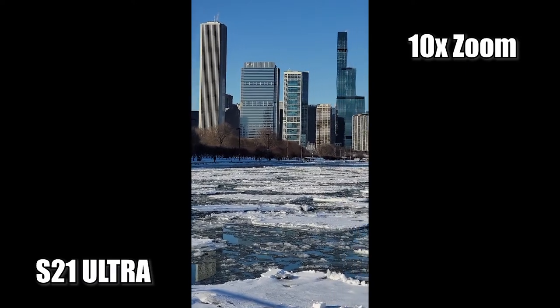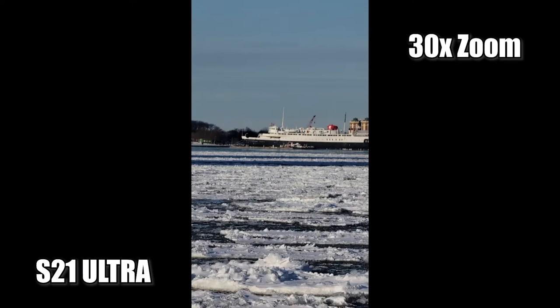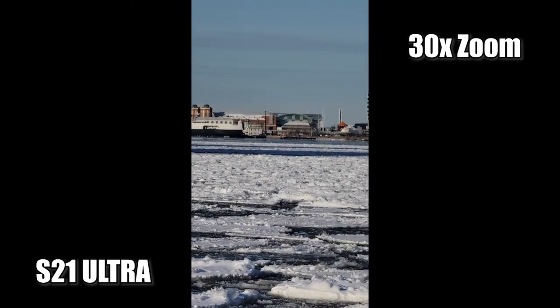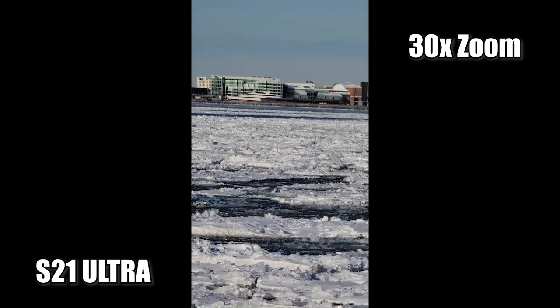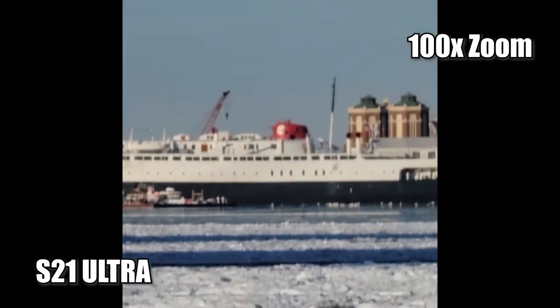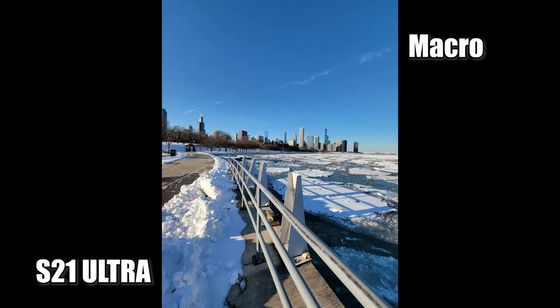Here's some video from the different zoom lenses. One interesting thing to notice is that the stabilization on the zoom videos is actually pretty decent, especially at 100x zoom. One thing to keep in mind is that when zoomed in at that distance, even one minor movement will make a big swivel in what you're looking at.